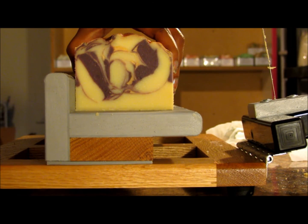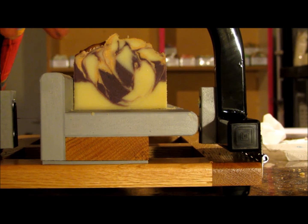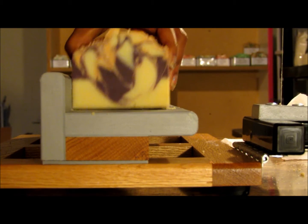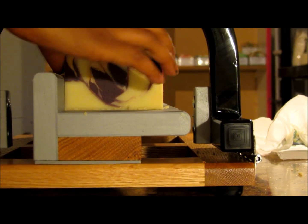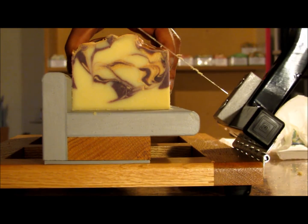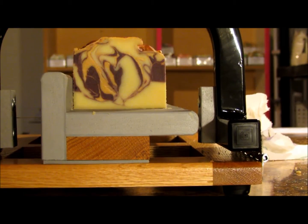This scent definitely screams fall. To me, this is definitely a fall type of scent and I am really digging it. I don't think I can get in close enough to show you how pretty these sort of thin gold veins are in here, but hopefully I'll capture it when I take the pictures and you'll be able to see it.